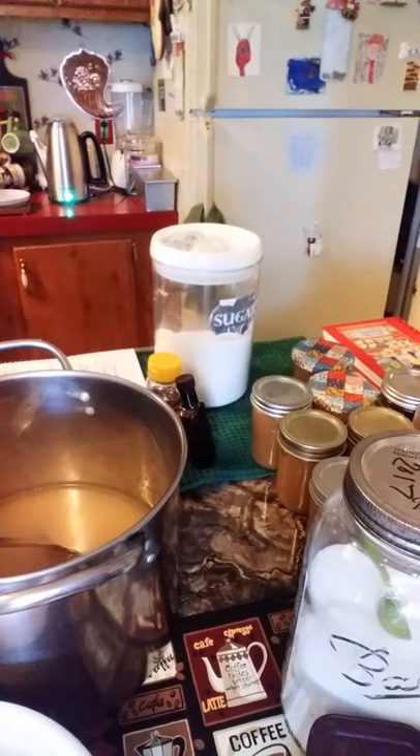Good morning everybody and welcome back to Granny's Place. Today I wanted to come on here and make some of my homemade chocolate syrup.